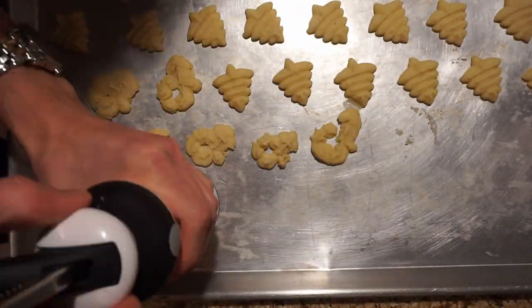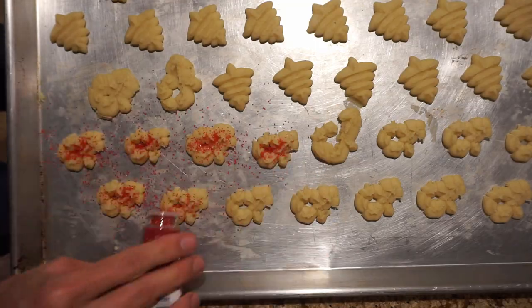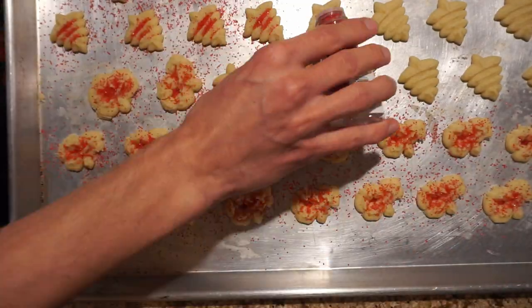Apply colored sugar on top, bake for about six to ten minutes on an aluminum pan, and don't let them brown anywhere or they'll get too crumbly.